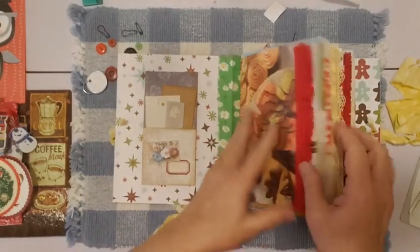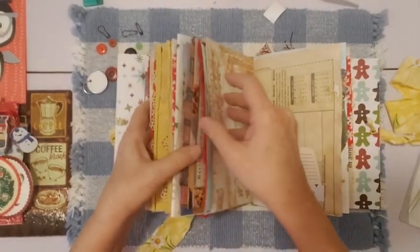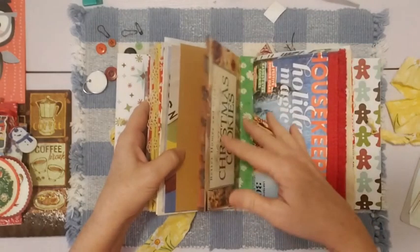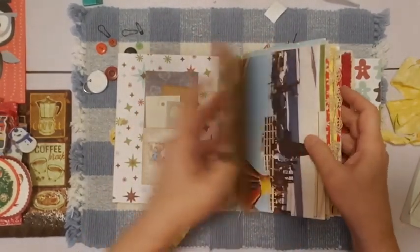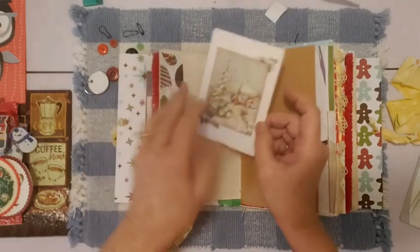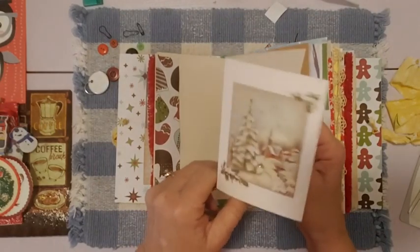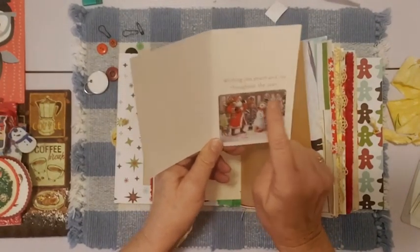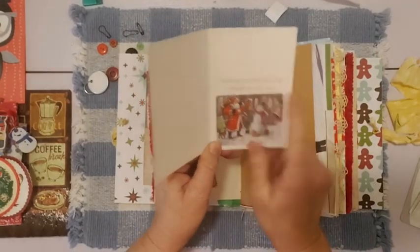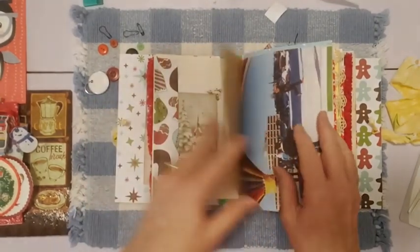On the back, I have trim here — this red trim sewn on. On the back cover of the first signature, there's a little fabric ruffle. As we go in, there's a tuck spot here with some cardstock. I put a little card in here. This is a card I showed in one of my thrifted treasures videos where a company had imprinted their name and said thank you for your business this year. So I put a nice little Christmas sticker there to cover that up, and then you can do whatever you want with it.